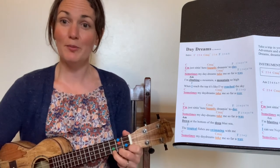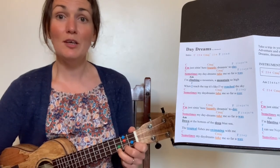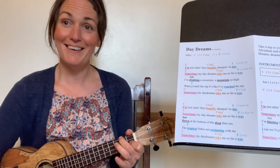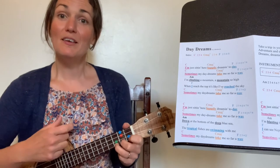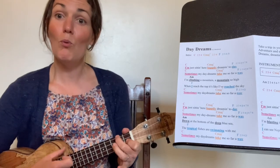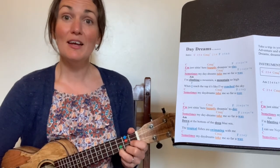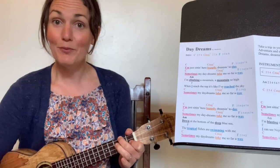Let's try that line together, starting on the pink — have your orange finger ready. A one, two, three, four. 'I'm just sitting here, happily dreaming today.' Well done. The next line is the same chord sequence. Listen: 'Sometimes my daydreams take me so far away.' Let's try that line together. 'Sometimes my daydreams take me so far away.' Well done.